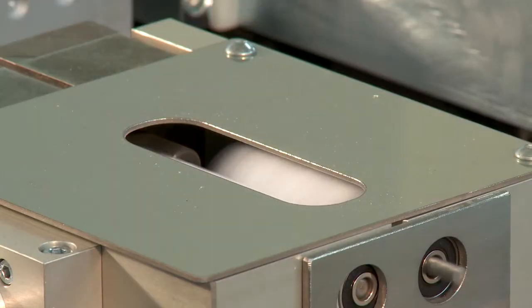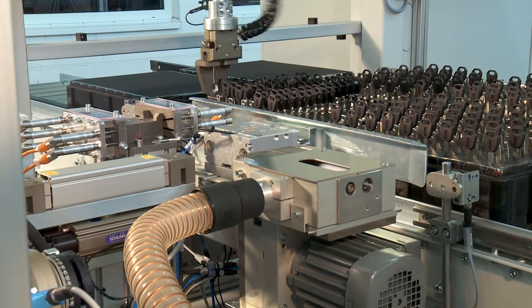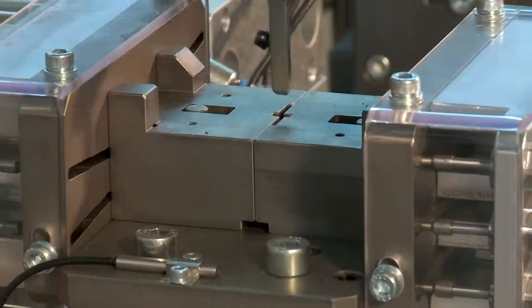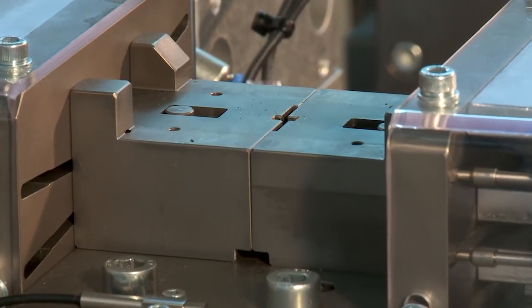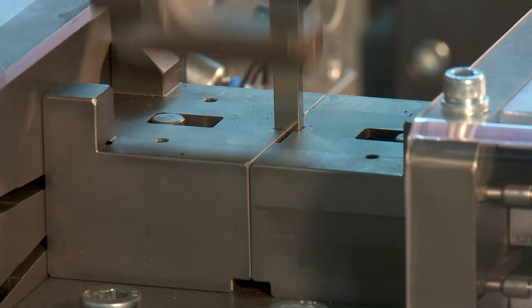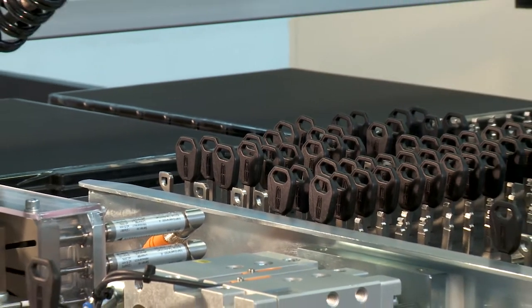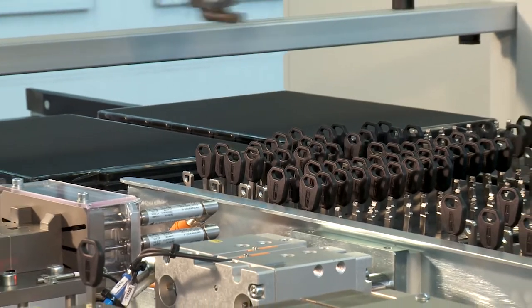A brief dip in the quickly rotating brushes is sufficient before it moves across to the concluding final inspection. A highly accurate analog measuring station ensures that the strict quality standards of the automotive industry are maintained. Finally, the same robot places the completed sets of keys in trays into pallets.